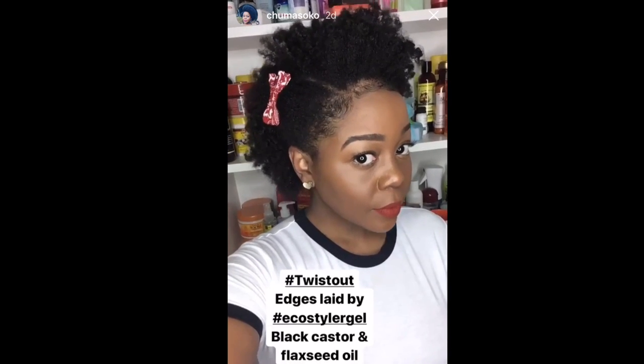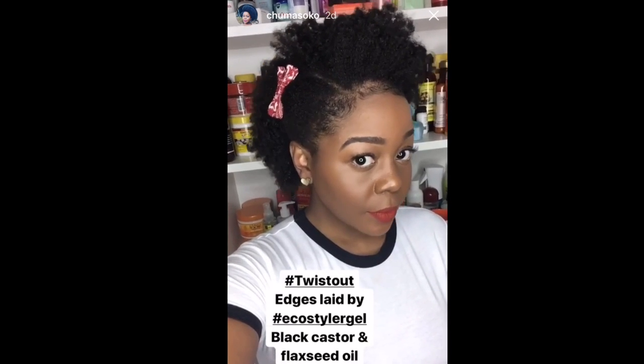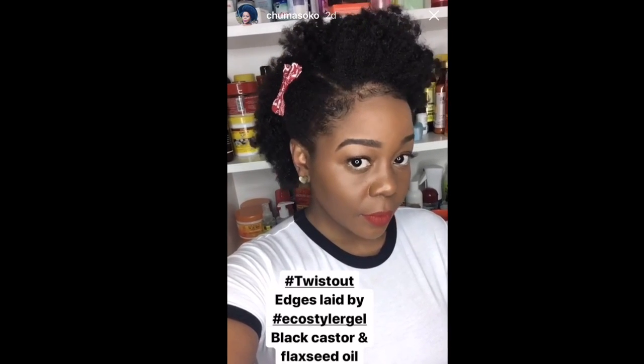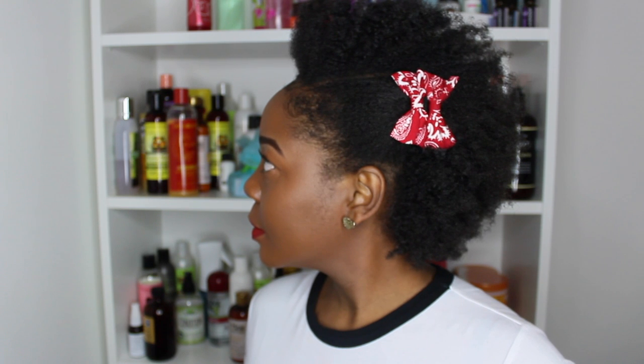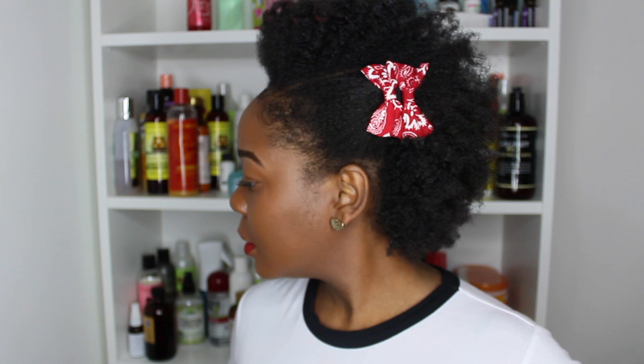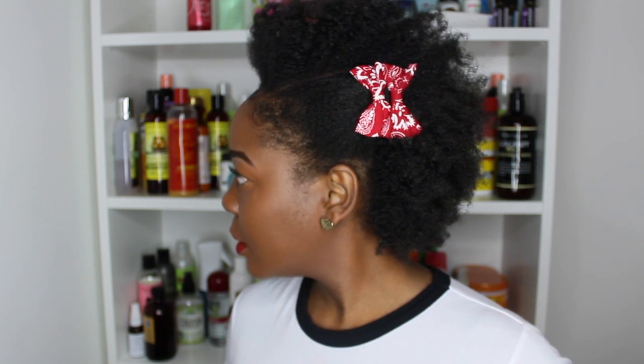Those of you following me on Instagram Stories would have been up to date with this look. This was the final look — this is how I wrapped it up and finished, and this is a quick and simple way to create more defined edges that you can step out and rock the world with your afro and nicely laid-down edges. I hope you guys have enjoyed this video — please give it a thumbs up if you have, and comment below for any questions.